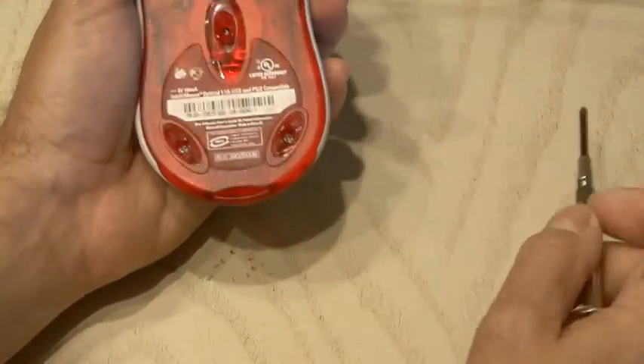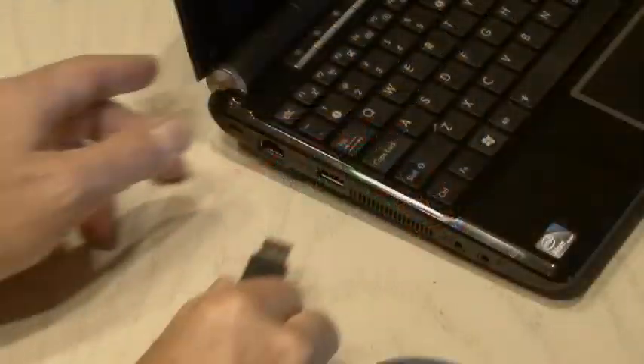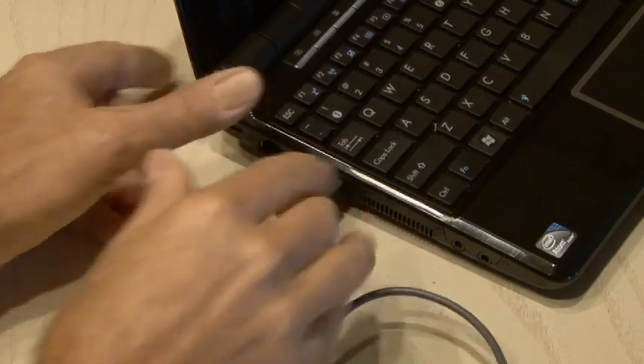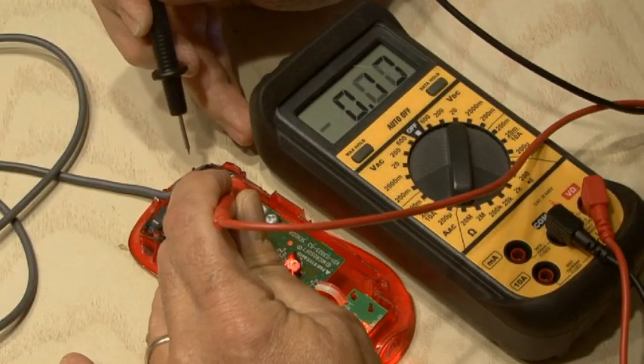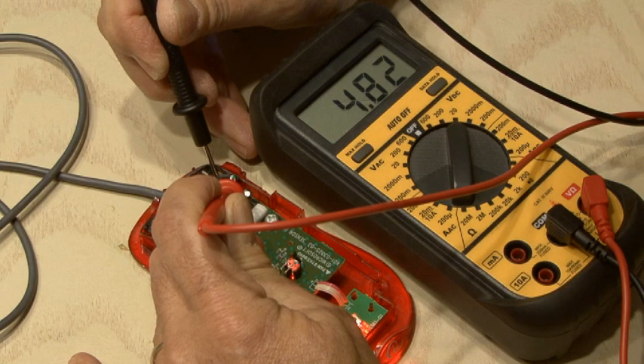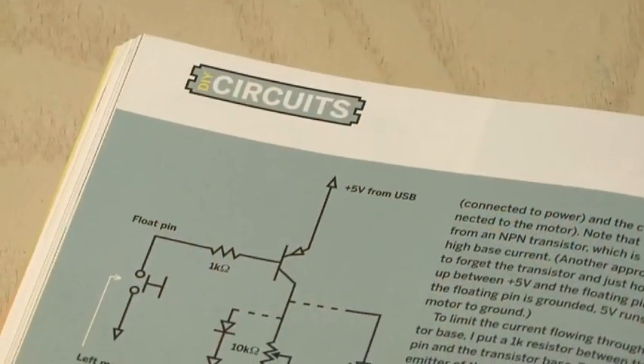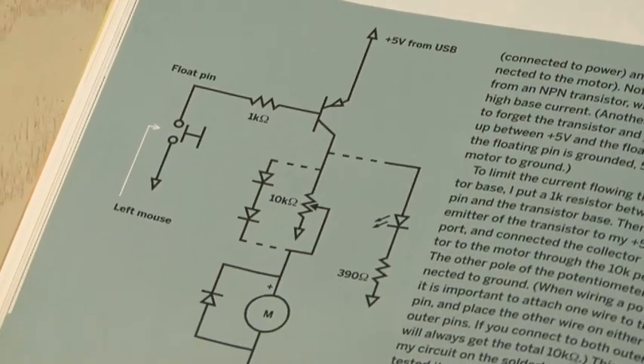The first thing you'll need to do is take your mouse apart. Remove all the screws and snap the cover off to get to the main board. Then plug it in because we need to power it up. Now we need to locate the positive and negative lines — specifically the colors coming off the USB cable. Using a multimeter, it should register close to 5 volts. Make note of those connections, and now it's time to build the circuit.